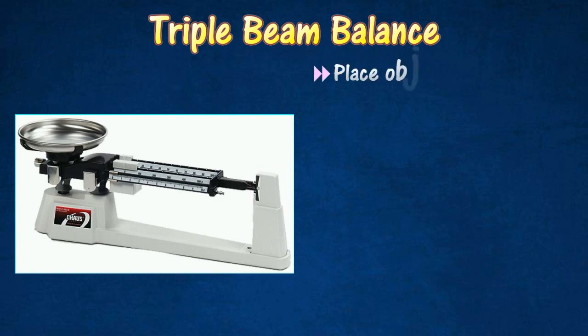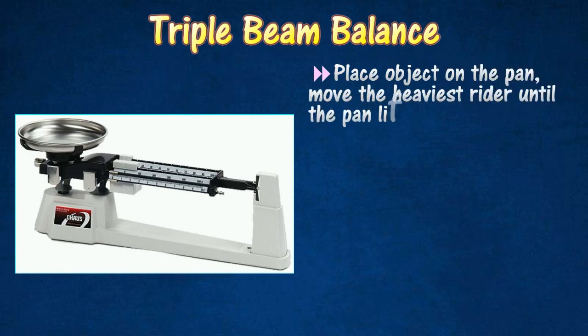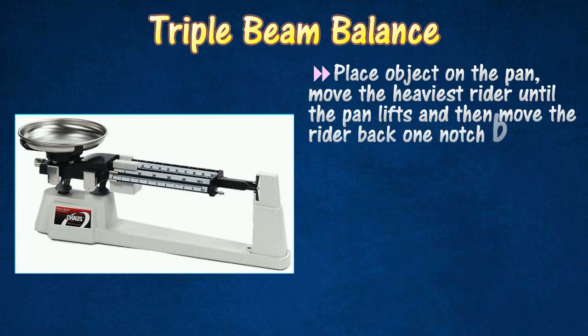Next, place the object to be measured on the pan and move the heaviest rider until the pan lifts. At this point, you know the mass is too much. Thus, you will have to move the rider back one notch so that the pan settles back down.